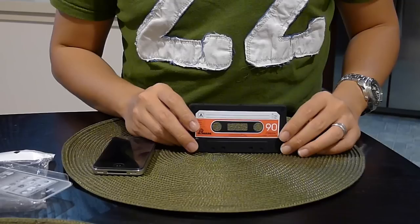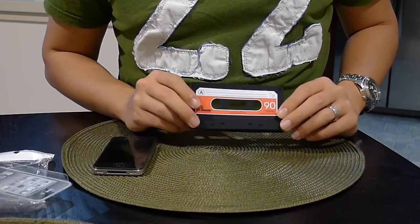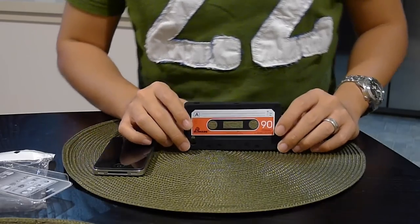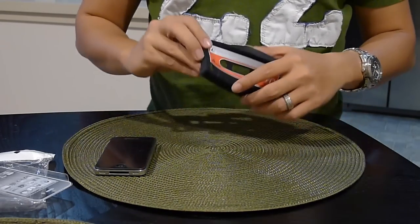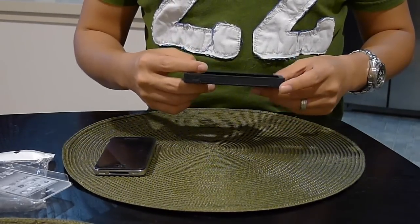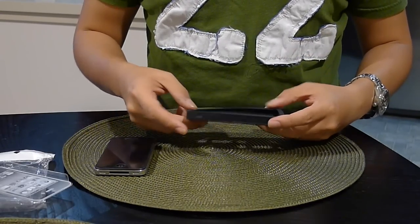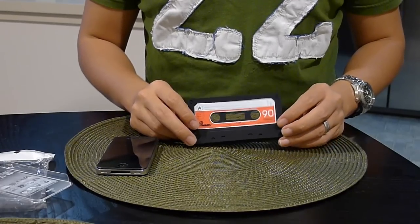Hey, what's up. I'm here to share with you today this case that I got. I would call it the cassette case for the iPhone 4. Let's start off with the material — it's rubber, so it would protect your iPhone from normal bumps here and there.